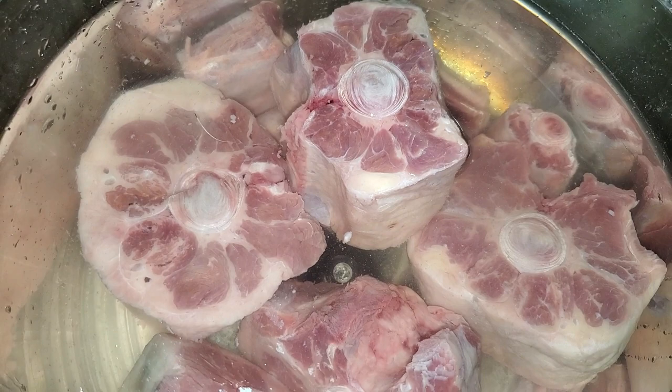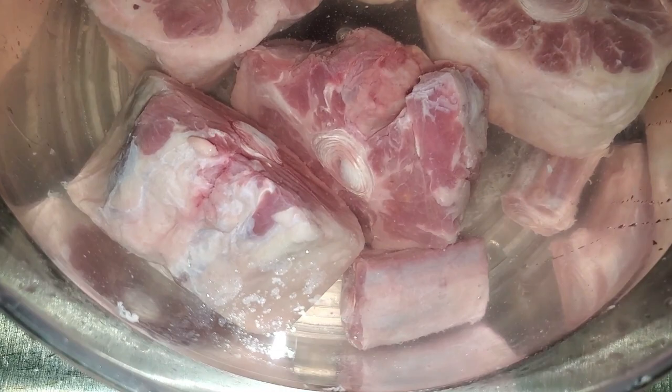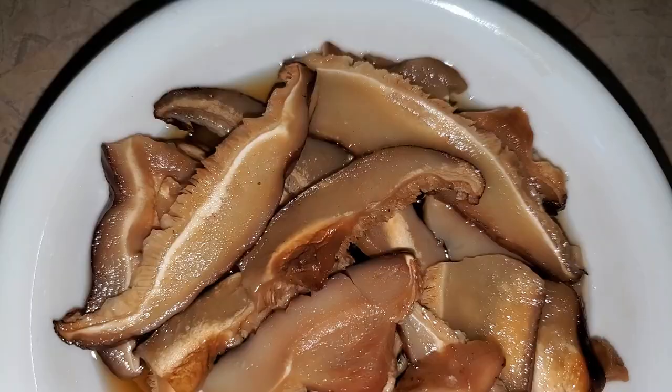First you're gonna get your oxtails that you can find in your supermarket. This is about three pounds and I soaked it in a big container with cold water. I'm gonna soak it till the blood comes out — you don't want the blood in your soup, and it also gets rid of some of the fat, as you can see it floating on top of the water.